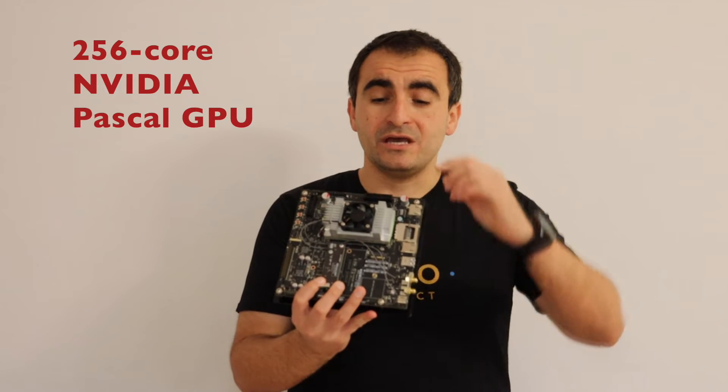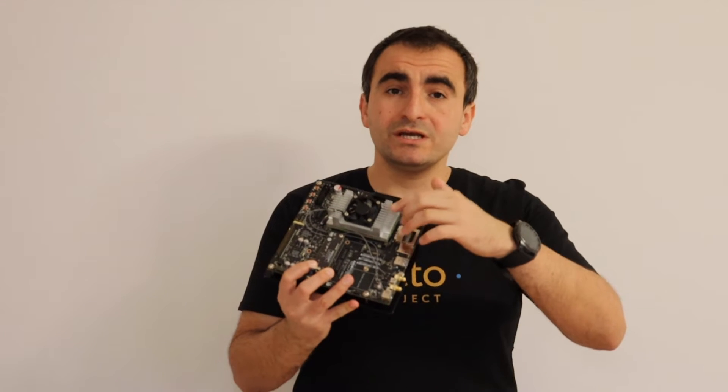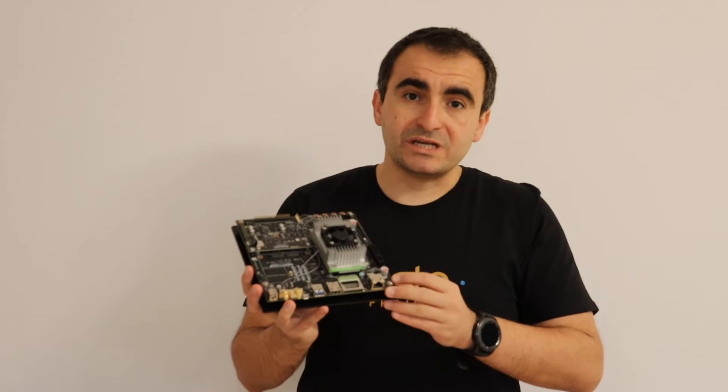The developer kit contains the Jetson TX2 module below this huge heatsink and a motherboard, also known as a carrier board.